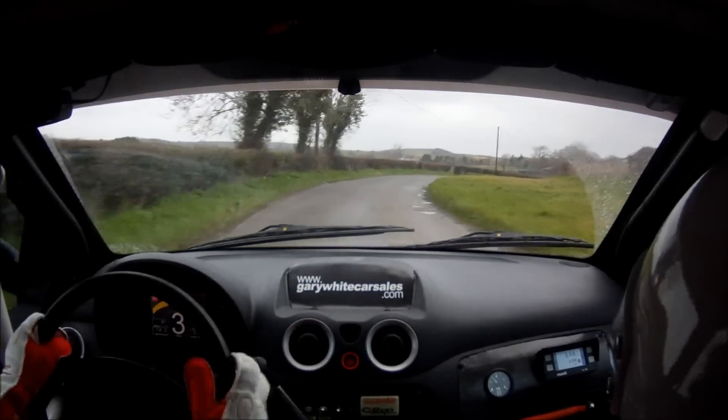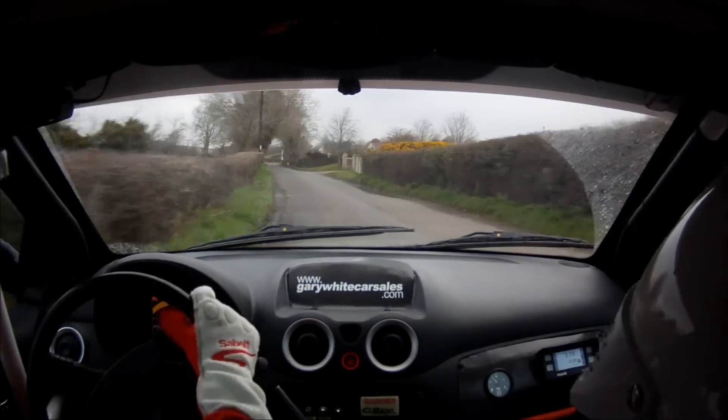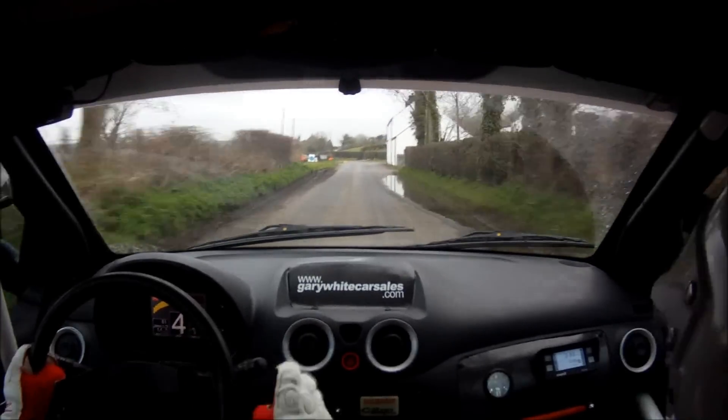5 left. 230. Turn hairpin right at wall, don't cut it. Repeat: turn hairpin right at wall, don't cut it.